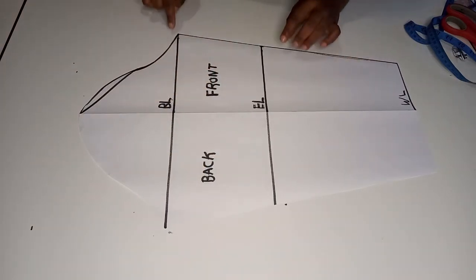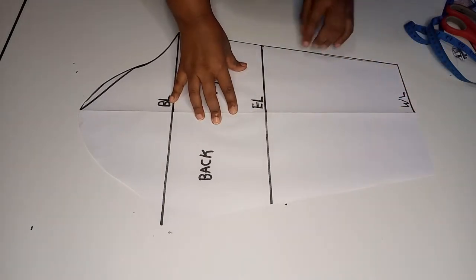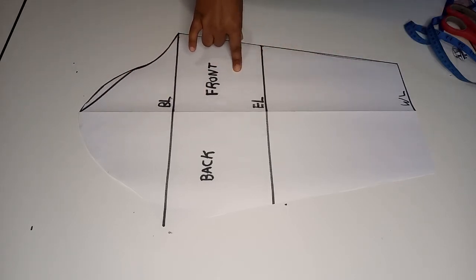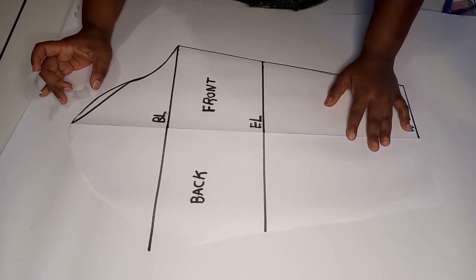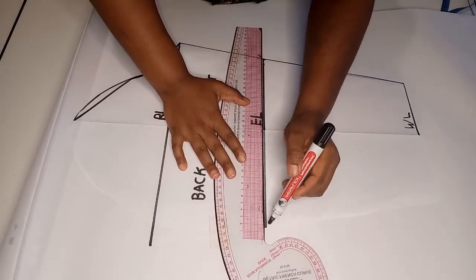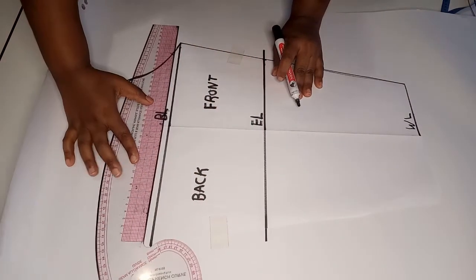Next we're going to make a 0.5 inch seam allowance all around the pattern. We get a blank sheet of pattern paper and trace the basic sleeve block onto the new pattern paper. Tape down the basic sleeve and start by drawing the lines, extending them to the other pattern paper below.